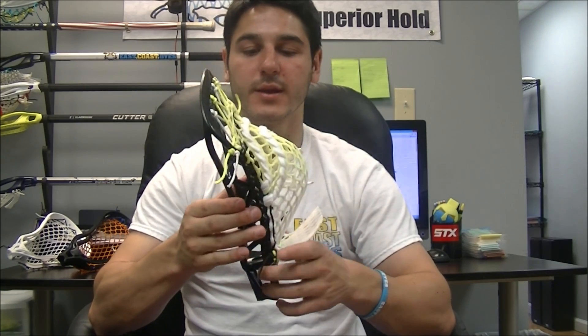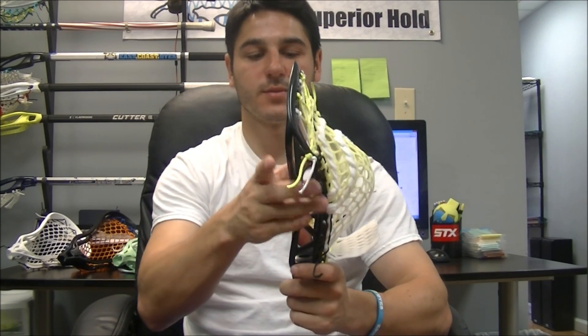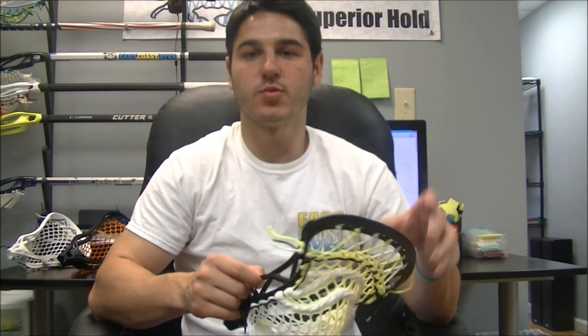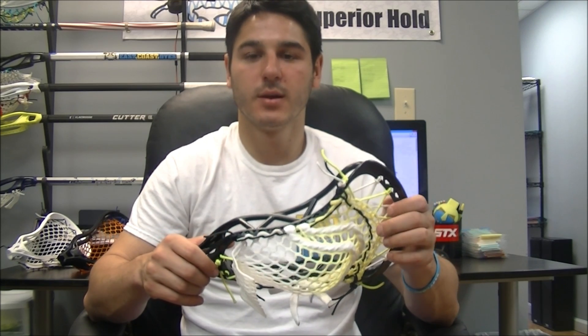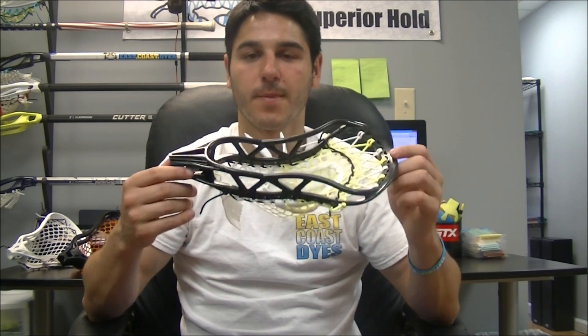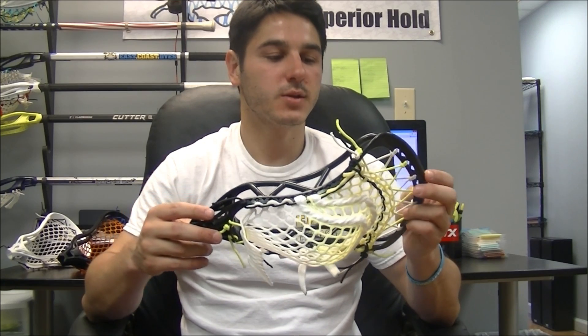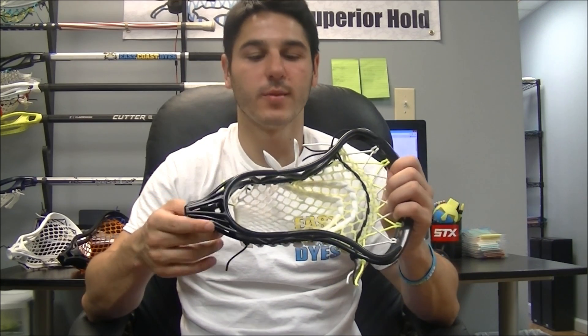I do worry about the stiffness with all these extra sidewall holes and it breaking. And in the long term, these heads might tend to warp a little bit since they are a little thinner and have a little less support compared to something like a C-channel Stallion or C-channel Proton Power. All heads warp over time — that's just a given. The Super Power warps very quickly, and I would probably rate this sort of like the Super Power in that it'll warp some. It may not happen for everyone, but it might warp a little bit.